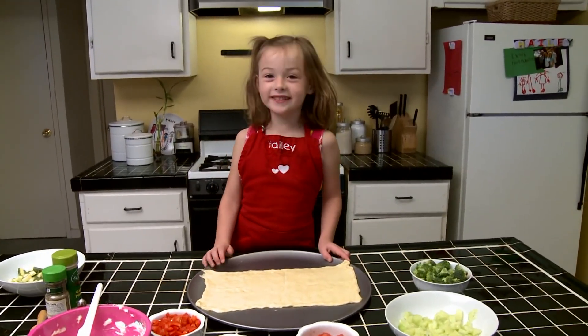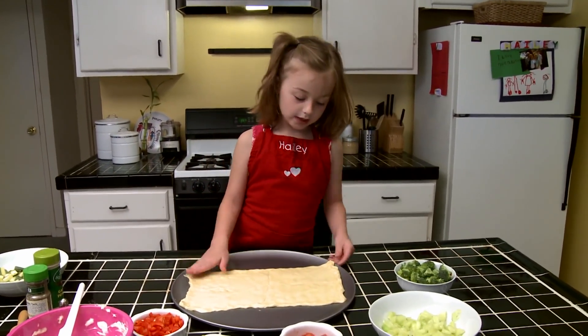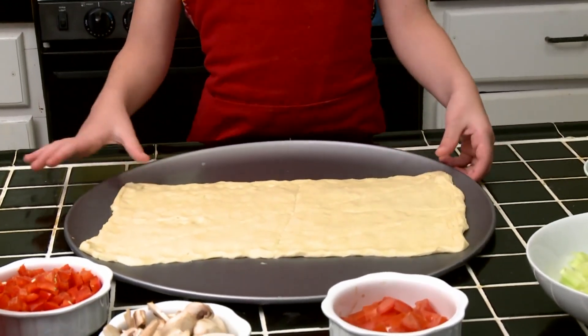Hi! Welcome to Hailey's cooking show. Today we are going to make veggie pizza and I already made the dough by crushing roll. Now we're going to put it in the oven for 12 minutes.